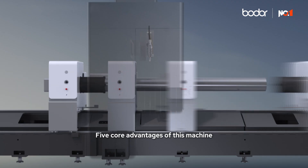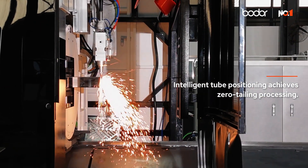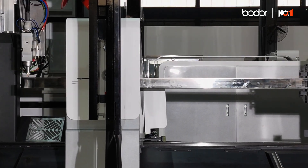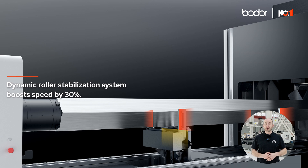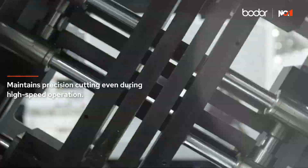Five core advantages of this machine: first, intelligent tube positioning achieves the zero tailing process. Second, the dynamic roller stabilization system boosts your speed by 30%, maintaining precision cutting even during high-speed operation.